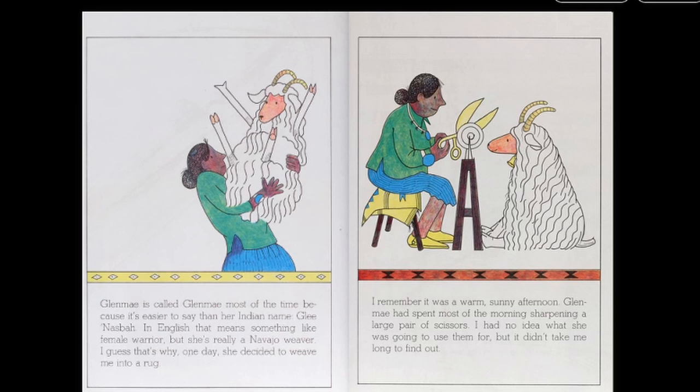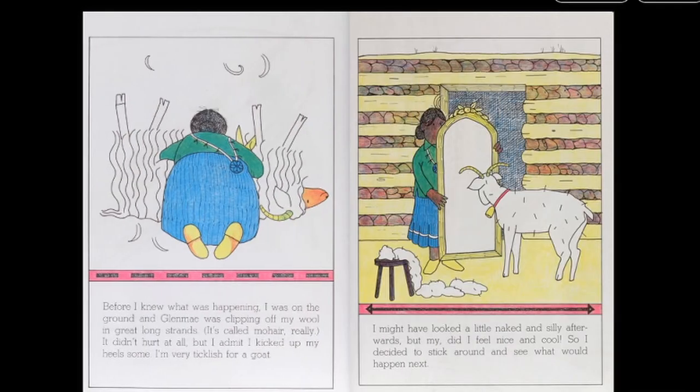I guess that's why, one day, she decided to weave me into a rug. I remember it was a warm, sunny afternoon. Glenmay had spent most of the morning sharpening a large pair of scissors. I had no idea what she was going to use them for, but it didn't take me long to find out. Before I knew what was happening, I was on the ground, and Glenmay was clipping off my wool in great long strands. It's called mohair, really. It didn't hurt at all, but I admit I kicked up my heels some. I'm very ticklish for a goat. I might have looked a little naked and silly afterwards, but my, did I feel nice and cool. So I decided to stick around and see what would happen next.